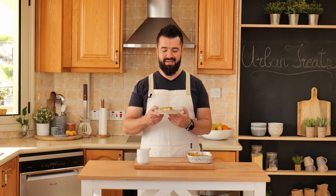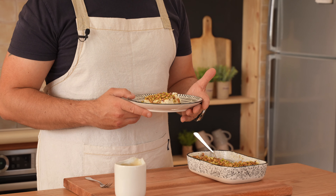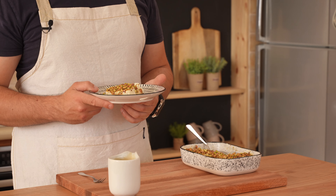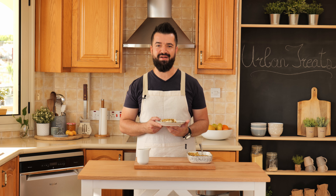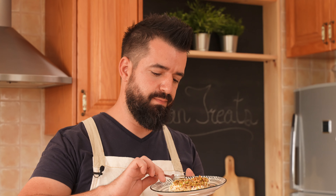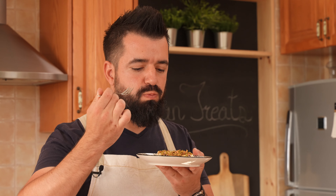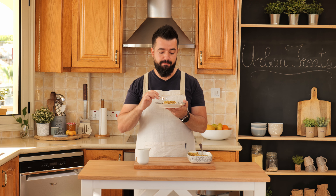And that's how you make Lebanese Nights dessert, or Matlouka. Before we go for the taste test — if you've enjoyed this video, leave us a like, and if you want to see more videos like this one, make sure you subscribe to the channel. Now let's give it a taste test. One of my favorite Arabic desserts — it's really nice. I hope you enjoyed it. I'll see you next week.